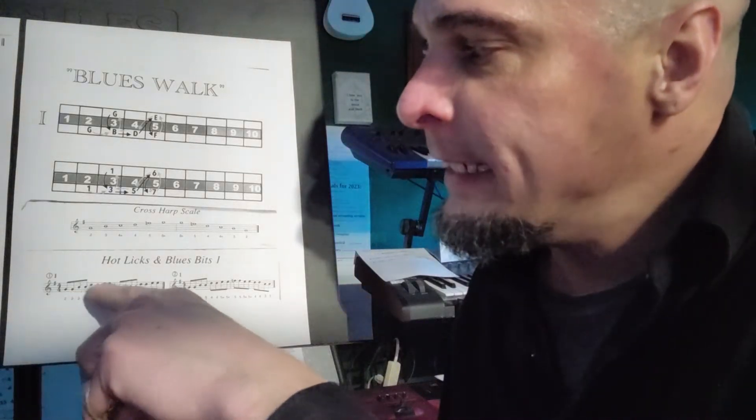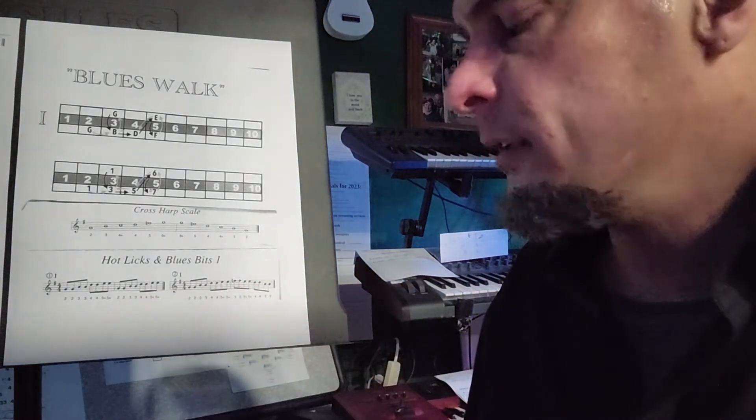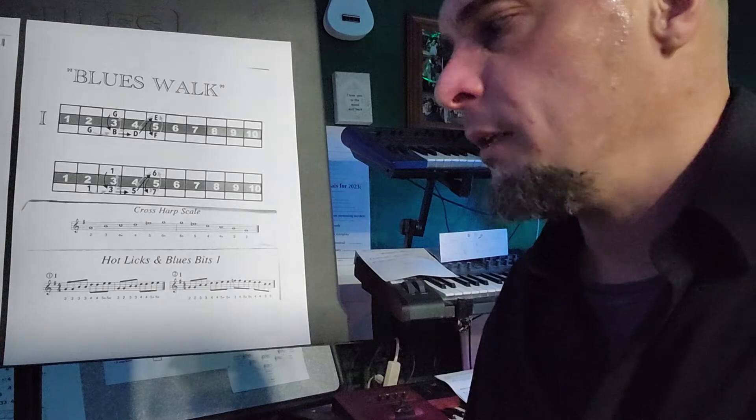G, G, B, B, D, D, E, E. We're gonna repeat that a couple of times. That's the riff. Just repeat it as needed until you get that sort of locked in. Go nice and slow if you need to.